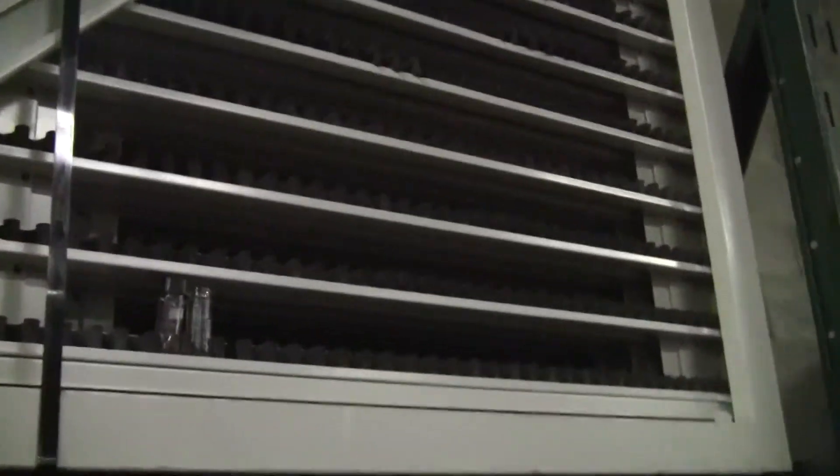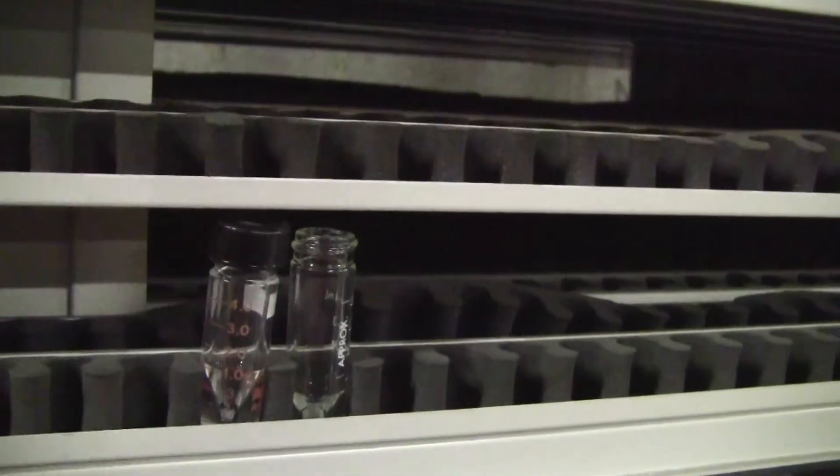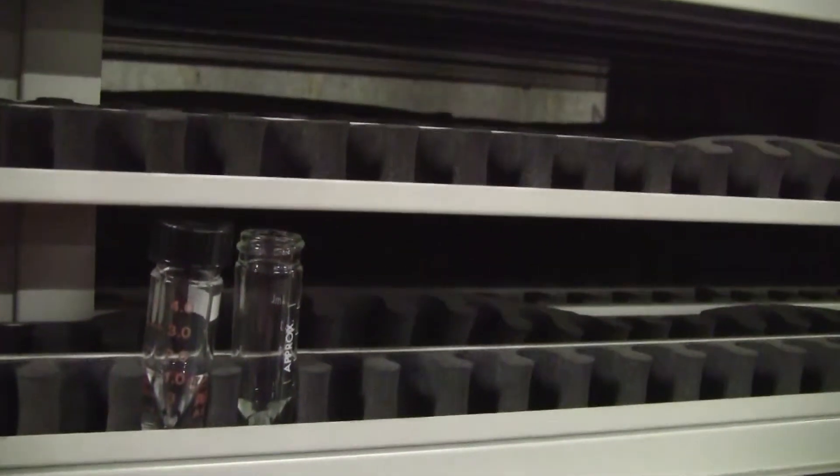It's up high. We're going to take a walk up and take a look at it closer. As you can see, we've put two vials in the racks. They fit into the foam rubber holders. That's a closer look at the racking.